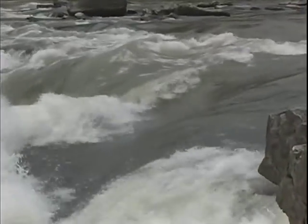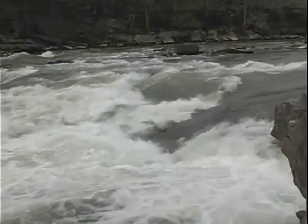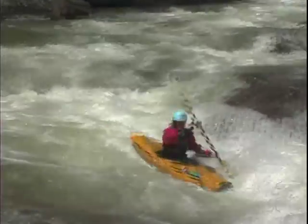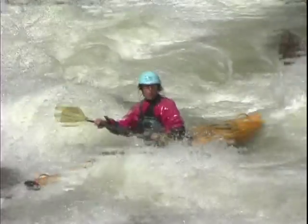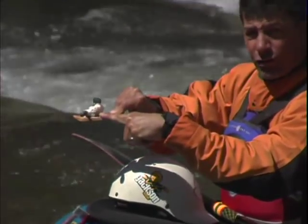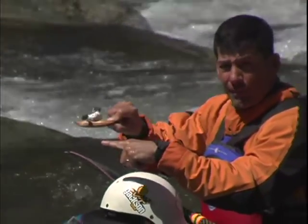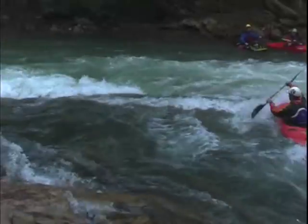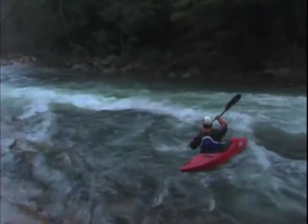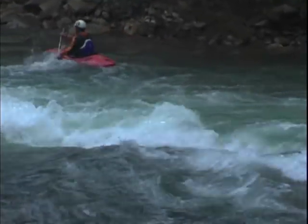Not all waves go straight across the river. Some of them are diagonal or angled waves, otherwise known as reactionary waves. What makes these waves different is that if you're paddling straight down the river and you hit a diagonal wave, it's going to try to turn your kayak — it's going to hit your bow and railroad you along the wave, basically deflecting you off the path you were originally going on. To get past the diagonal wave without getting deflected, you need to hit it perpendicular. By hitting it perpendicular, you can get over the diagonal wave, turn back downstream, and head down the river.